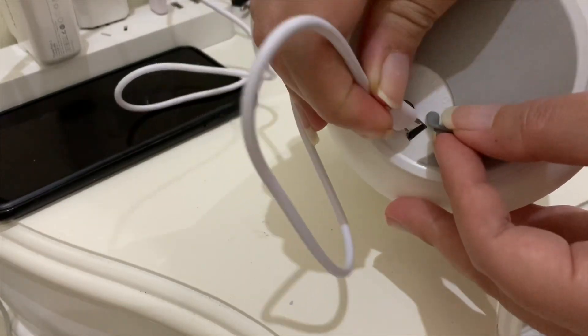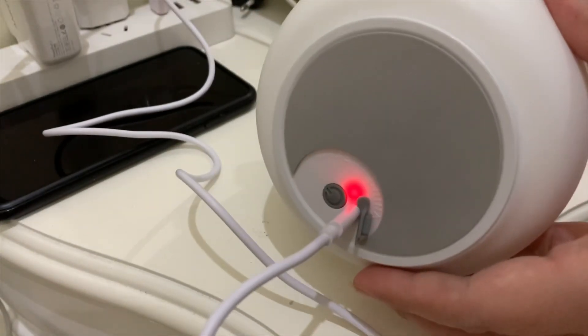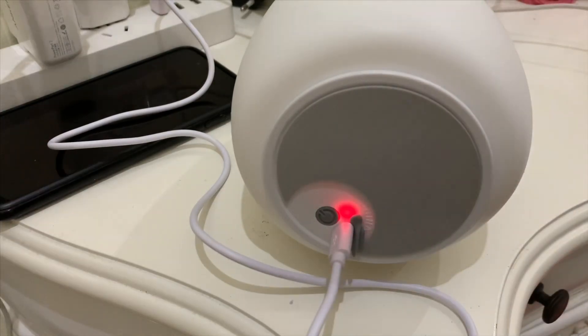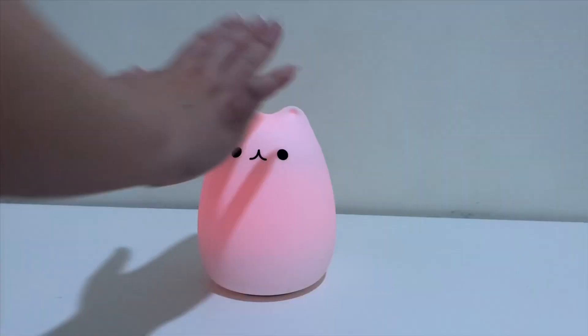If the lamp is not fully charged, the light in the charger location will flicker like this. If the lamp in the charging location is not flashing, that means the power is fully charged.